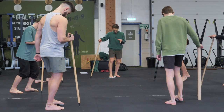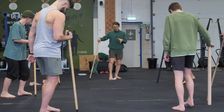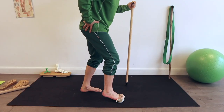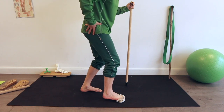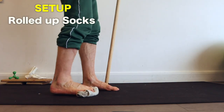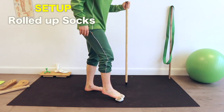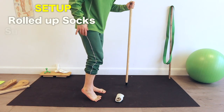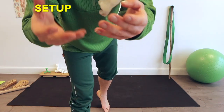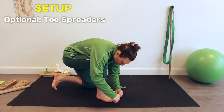Now let's give some attention to one of the most neglected parts of our bodies. We're going to be strengthening the ten tips at the end of the chain as we rep out curls with our toes. To set up, all you're going to need is a rolled-up pair of socks — my preference is medium thickness but feel free to experiment. You may also want something to lean on so you can really dig in, and an option to wear toe spreaders if you like.